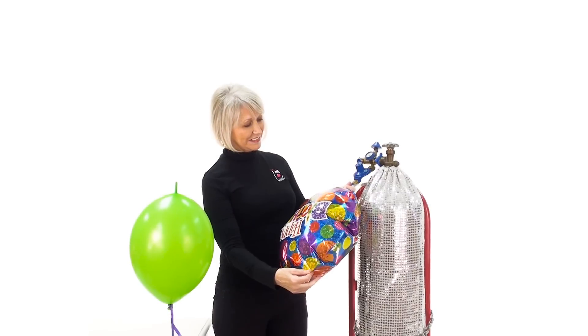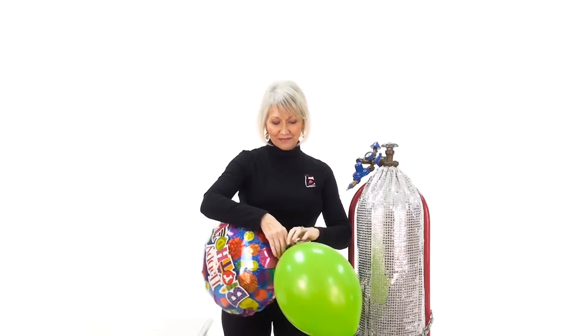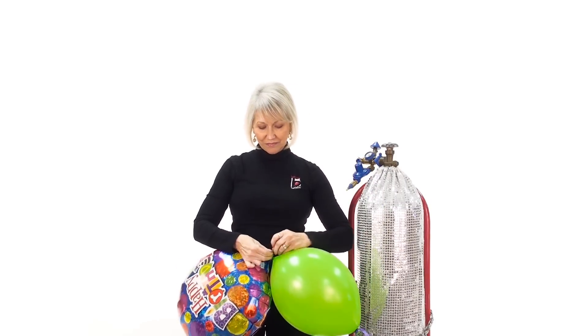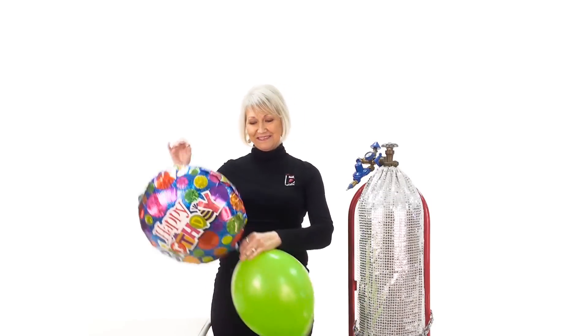This is where the magic happens. Simply take the tail of your linking balloon and stretch it around the tab of your inflated foil balloon, and tie a single knot below the hole in the tail. Then give it a little tug to make sure it's secure.